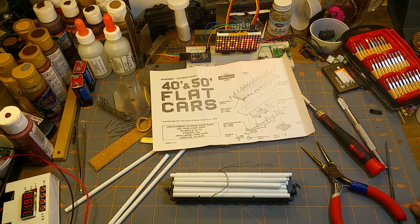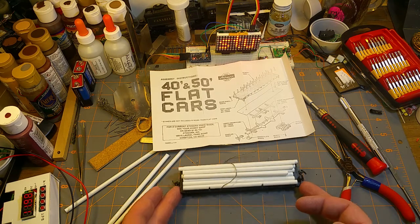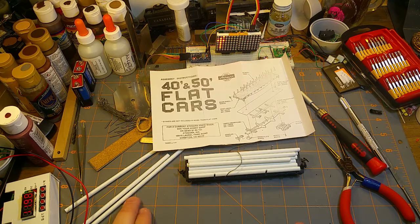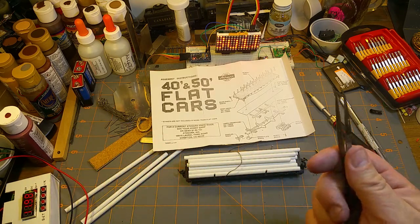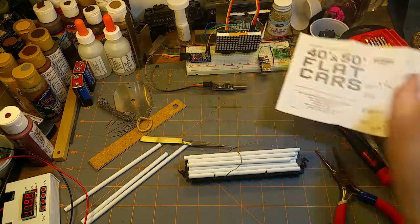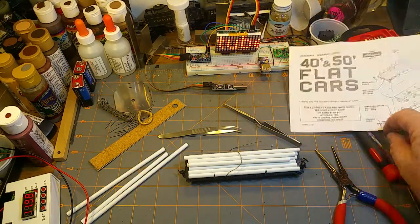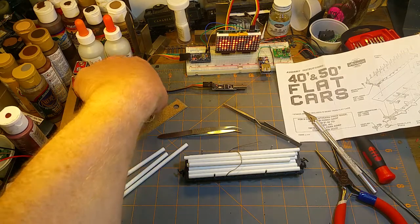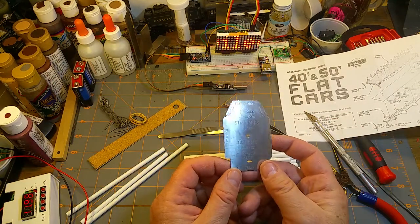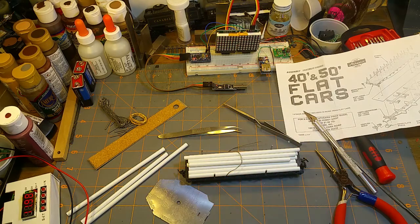I hope that was useful, especially for beginning model railroaders — I hope it inspires you to try one of these simple kits. They really are that easy and you don't need many tools: a little screwdriver, optional pliers, tweezers from a cheap set, a cheap set of files, an Exacto knife which you'll find a million uses for, and the NMRA standards gauge — while not strictly necessary, it's something you'll find a million uses for throughout your model railroading life. That's it for now, bye.